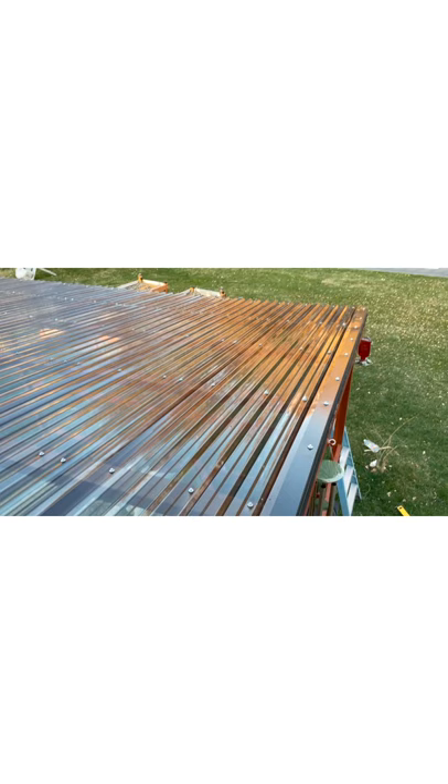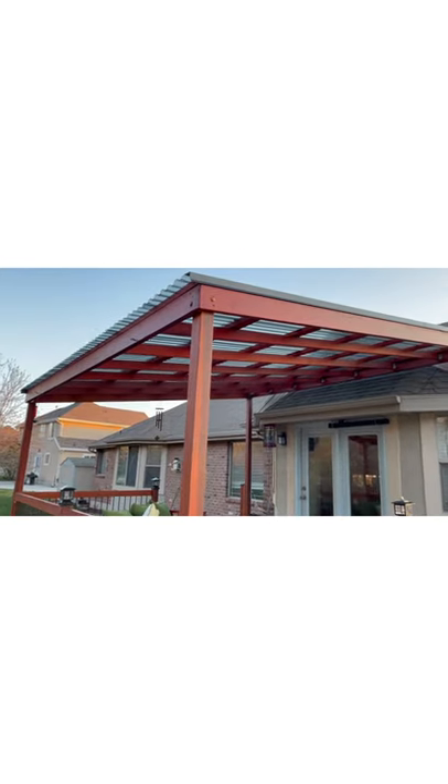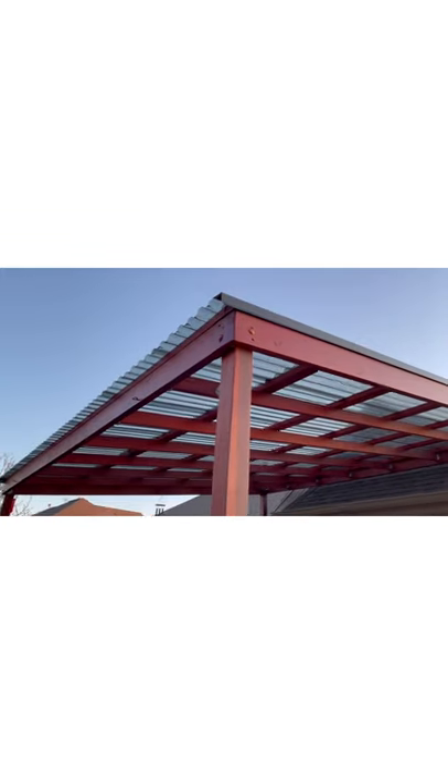Here's the finished roof from the top view, and here is one last view from the completed roof. I'm going to put a top view from underneath as well.